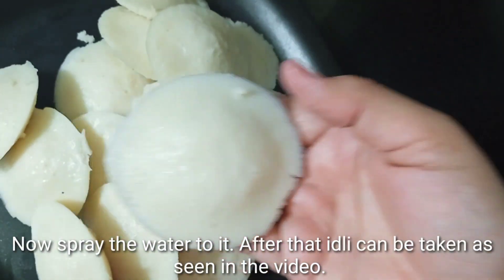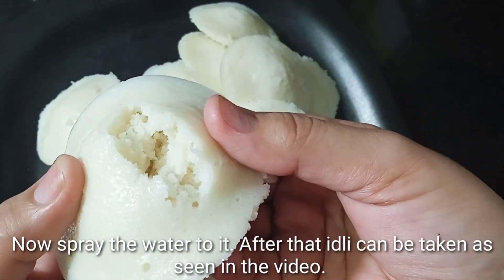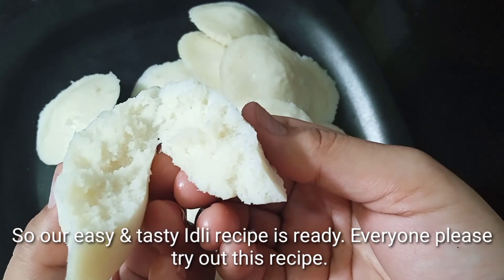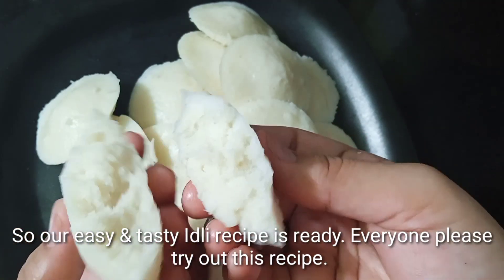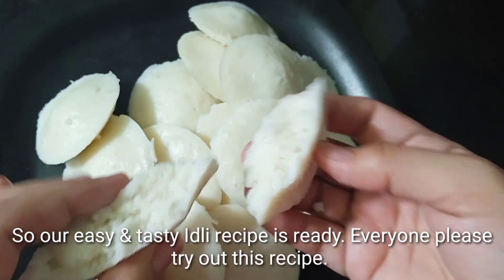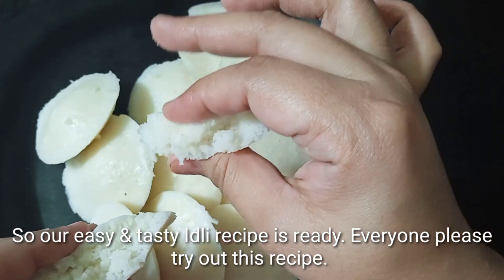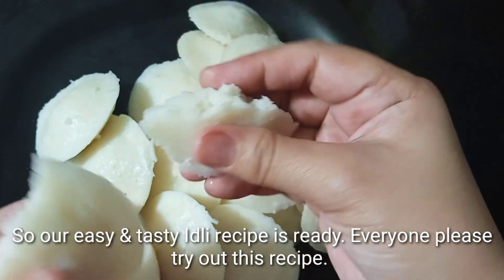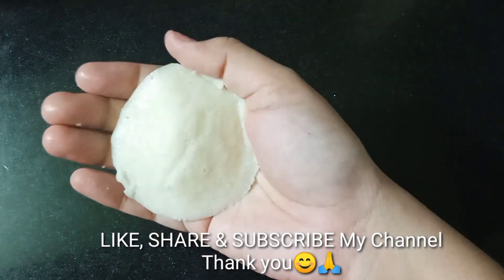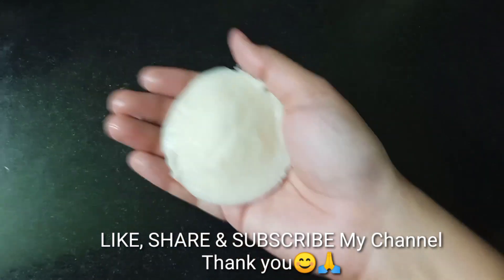If you like this video, please like, share, and subscribe. Please click the notification bell.